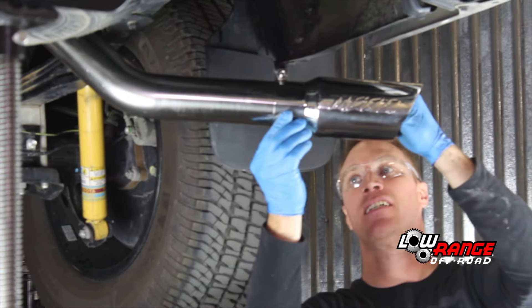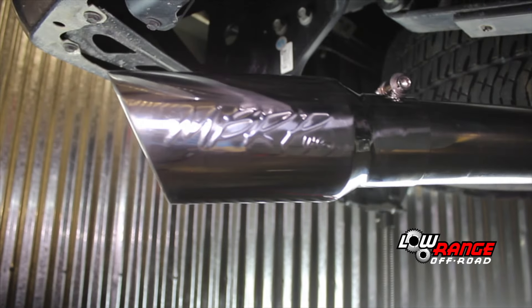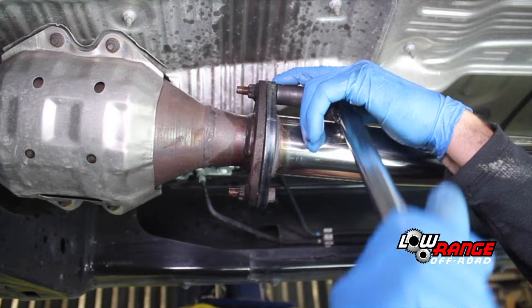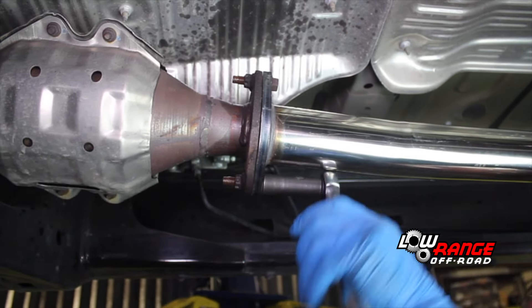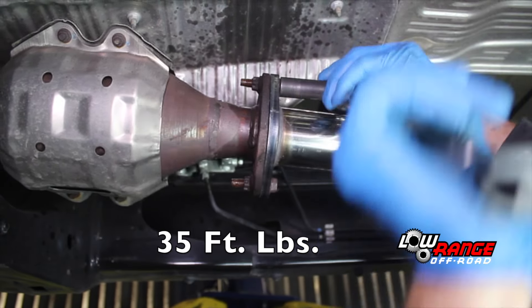Position the exhaust tip and secure it by tightening the bolt. Then tighten the flange bolts, ensuring they are positioned correctly and that the flanges draw together evenly. Once the bolts are tight, torque them to 35 foot-pounds.